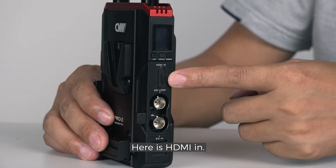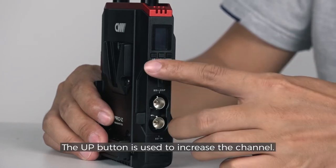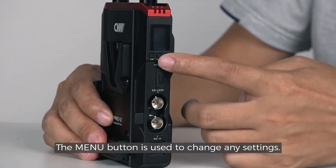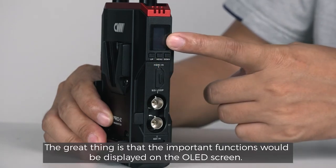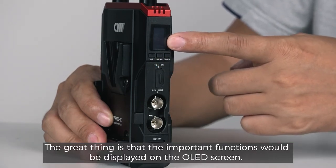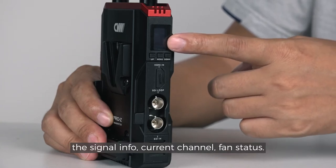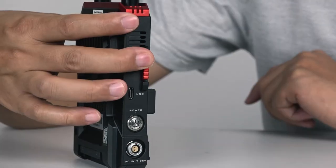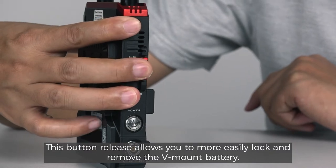Here is HDMI in. These three buttons are the functional buttons. The up button is used to increase the channel, the down button is for decreasing, and the menu button is used to change any settings. The important functions are displayed on the OLED screen — for example, the signal info, current channel, and fan status. Turn it around and here is a 2-pin LEMO power port. The button release allows you to more easily lock and remove the V-mount battery.